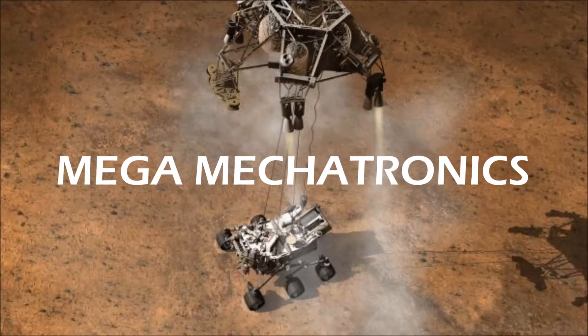Mega Mechatronics. In this video we're going to take a closer look at these power wheel mods including the servo actuator, the servo potentiometer, throttle mods, battery mounts, and some motor heat sinks.